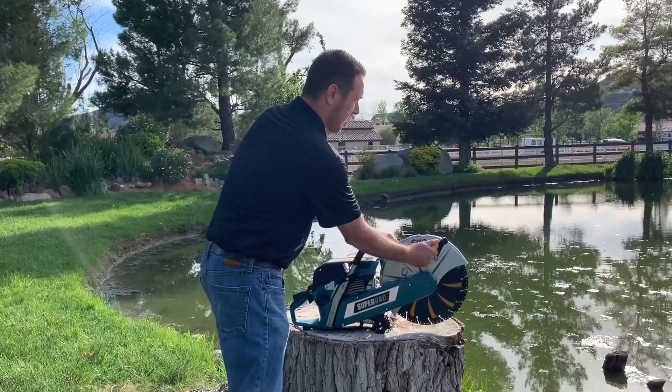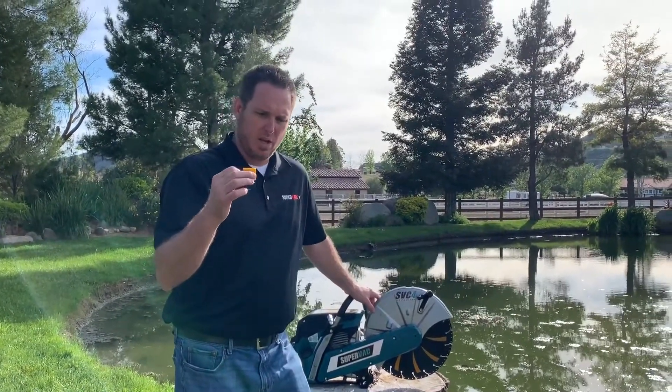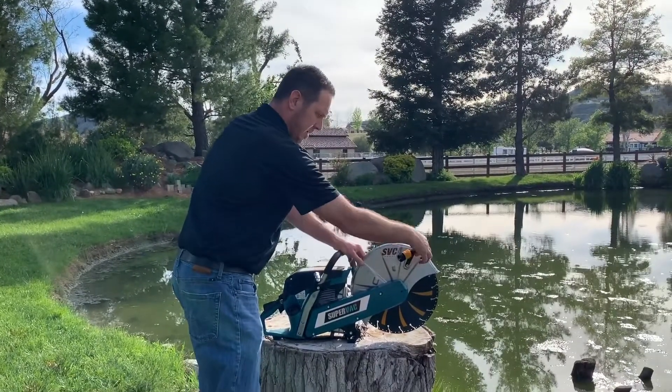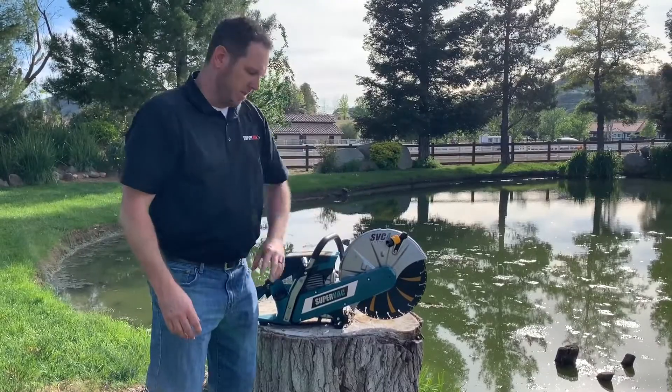When cutting asphalt or concrete and you want to reduce the pollution of those items being cut, we have a water attachment that you can utilize to dissipate all that onto the blade. You can also throttle up how much water you want to put into that blade.